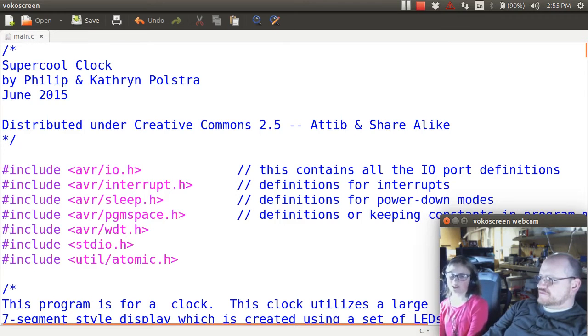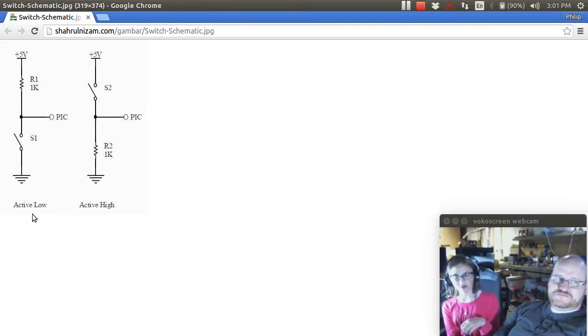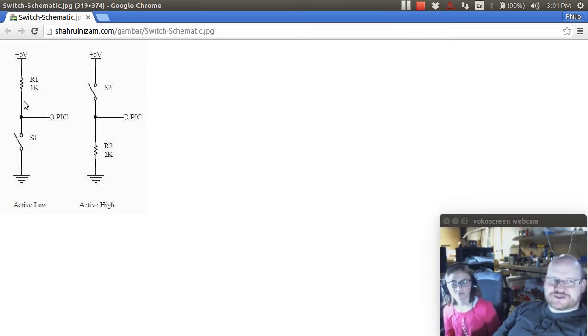We're going to use active low. When the button is pushed, the voltage goes to ground, and then there's a resistor that makes it go to higher voltage — like 5 volts — when you're not pushing the button. So when you're not pushing it, it's 5 volts. What's the other choice? Active high.